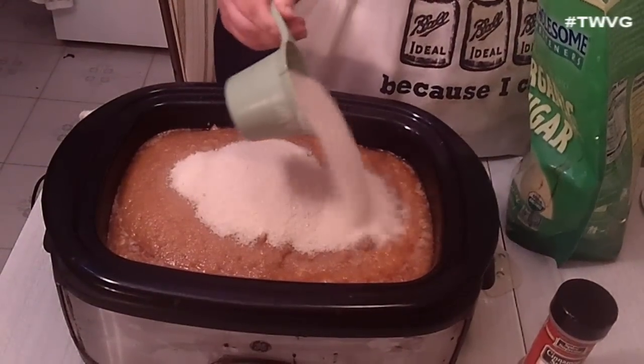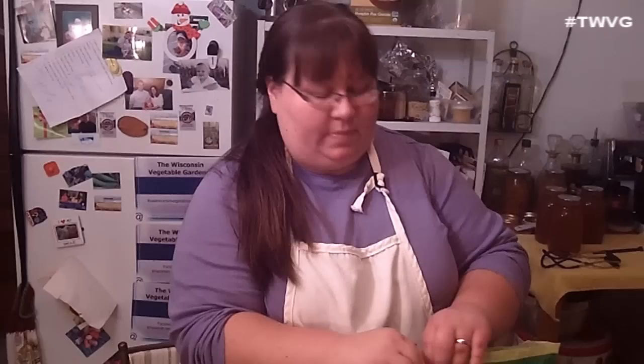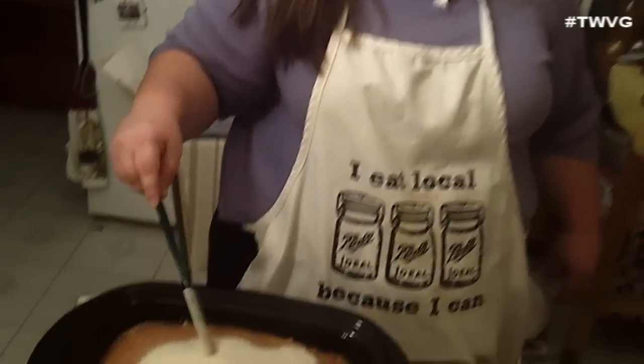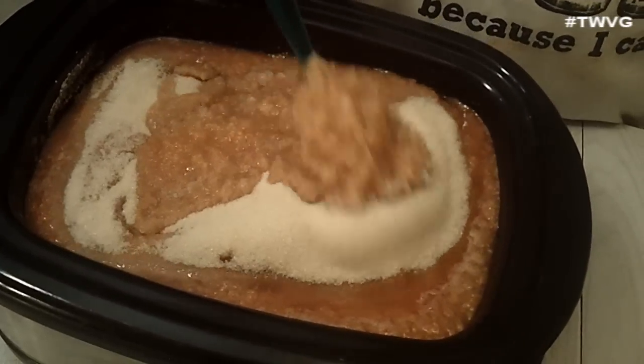I'm doing this in the slow cooker — it's kind of a 2-day process. You want it to cook in the slow cooker overnight. I'm going to stir this up and make sure the sugar gets well combined into the puree.